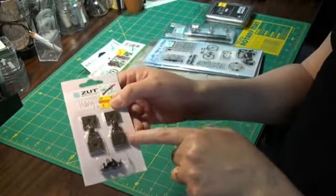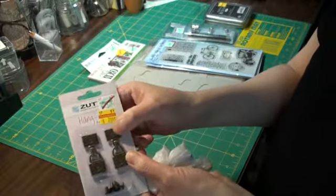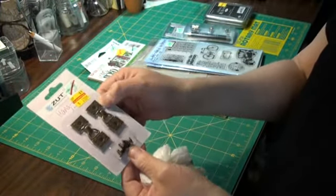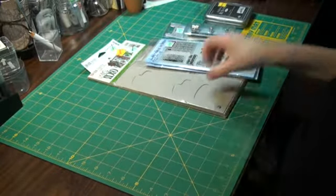I've got a couple of these — this is the Zutter book closures. I've never used these and they have rivets that come with them, but I love the look. So I got a couple of those, and that was cool.